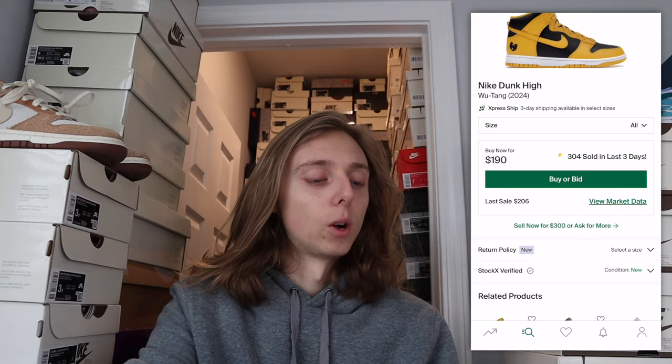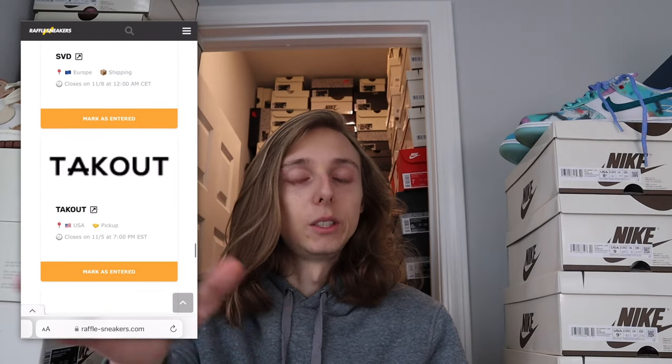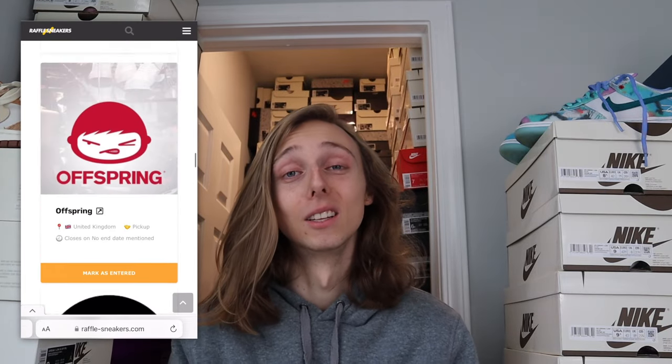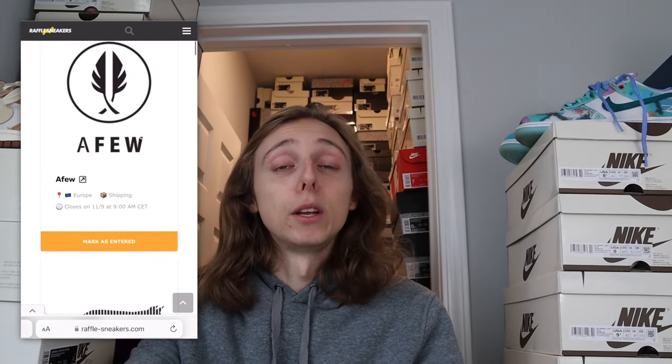Now for other cop locations — heading over to raffleSnkrs.com. Shout out to these guys, they've been consistent for years. Looking up raffles for this release, there are a couple live right now for the Wu-Tang Dunk — there's the Undefeated raffle and a couple others, but there aren't many. If we see a lot of raffles posted by edit time, that would indicate decent backdoor for this pair, giving manual users a good chance. We also might see in-store drops at APBK — I'd be checking their IG pages and your local store.